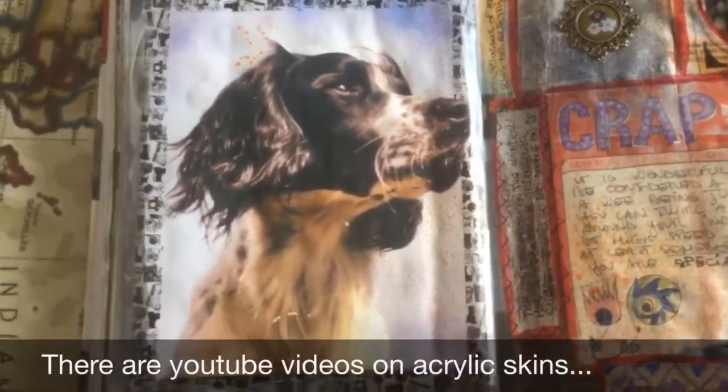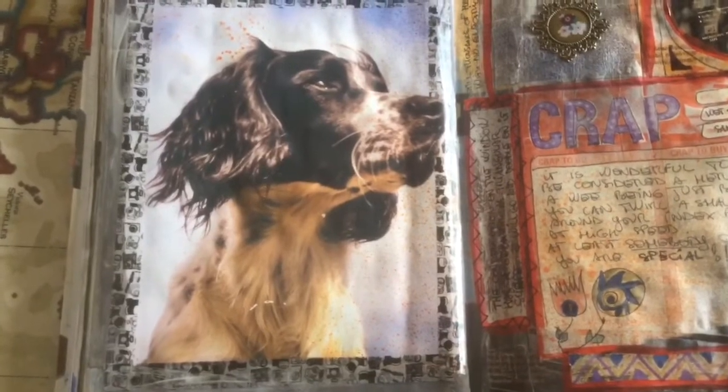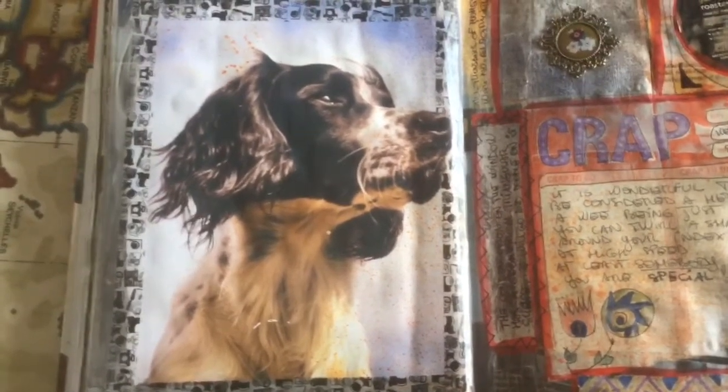To go with my Springer Spaniel - an absolute, utter menace. So hyper, but so loving.